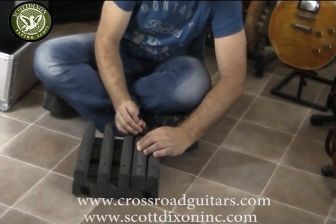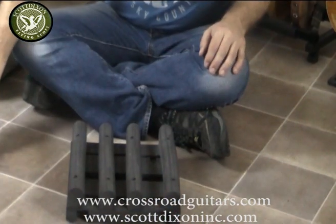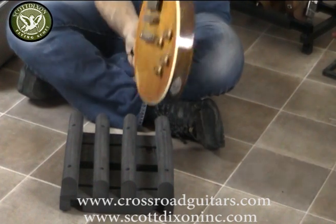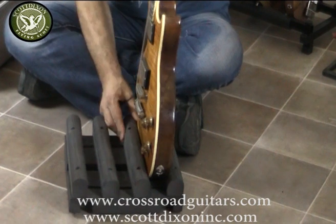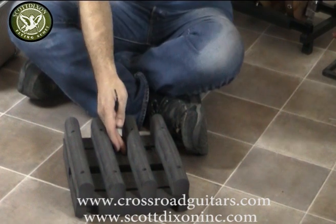Now, use the Allen key and take the block out. Then take my first guitar, put it in, and secure the foam — fit it to the guitar — then take the guitar out.